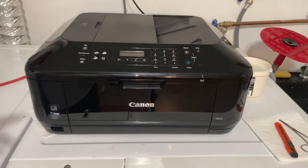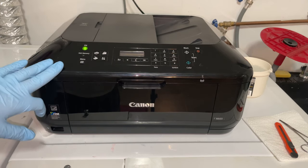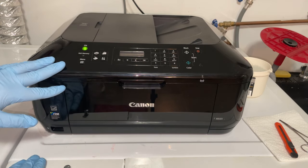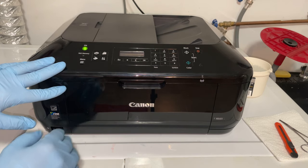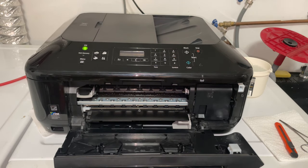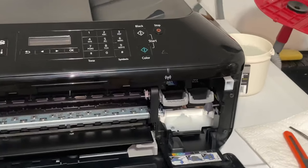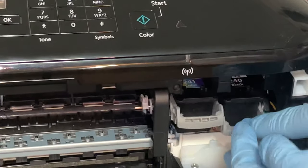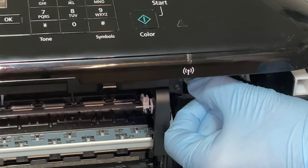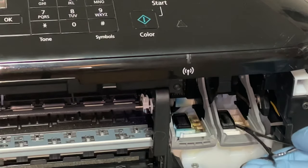Hey there folks, in today's video I'm going to show you how to clean the ink absorber pads on a Canon printer. We're going to go ahead and turn it on and prepare it as we would usually do for changing the ink cartridges. Once the cartridges move over to where we can replace them, we'll take them out. Right here underneath are the pads to absorb all the excess ink.